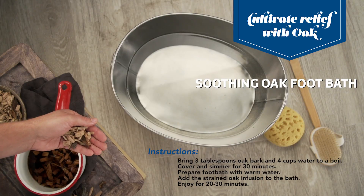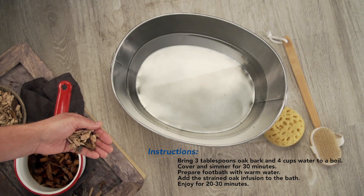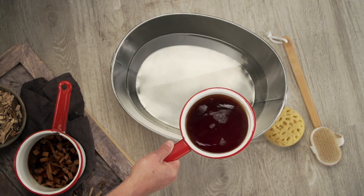We steeped three tablespoons of oak bark in four cups of water for about 30 minutes. Then we strain it and add it directly to the foot bath.